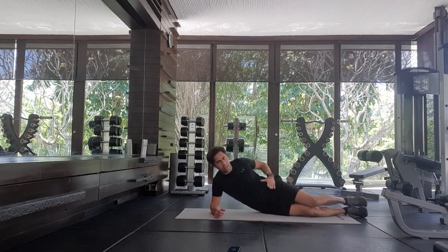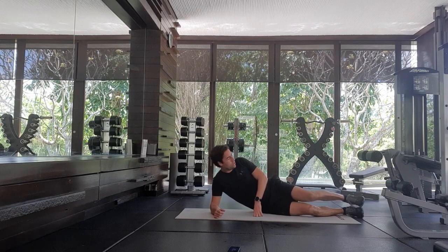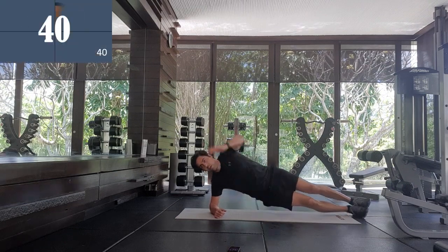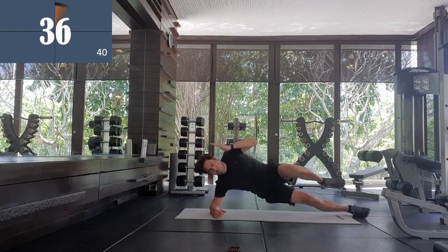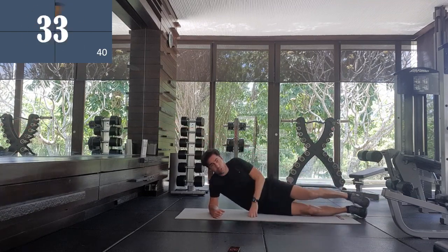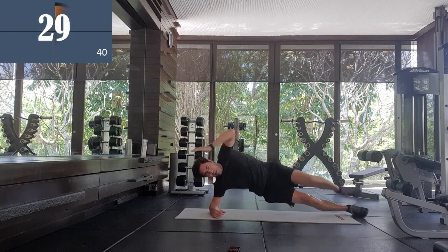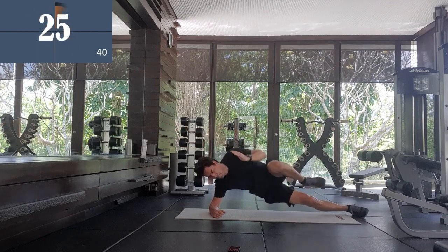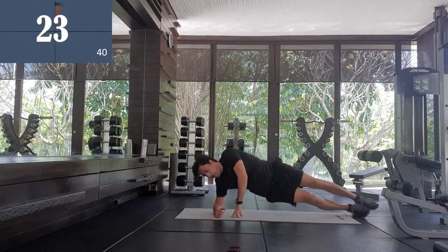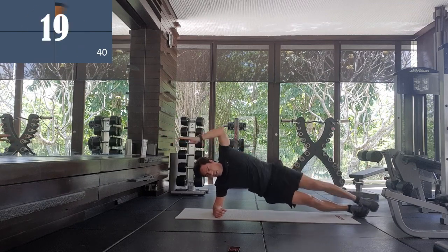Try to keep it flat — don't let your hips dip. Three, two, one. Reach up, knees to elbow. Try not to let your hips touch the floor. Keep it in a nice line. It's not easy. Make sure your elbow is below your shoulder so you've got nice stability.